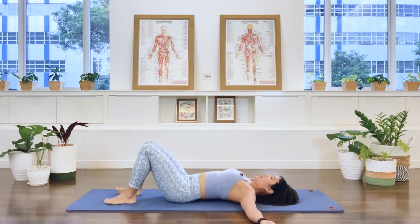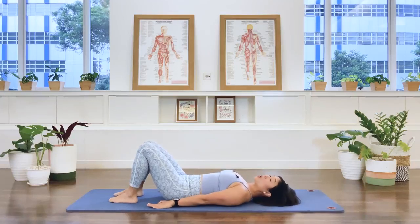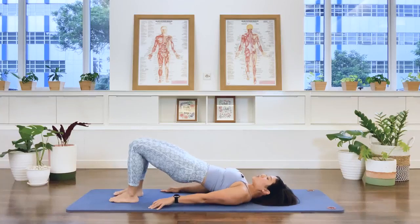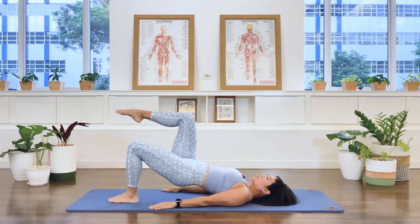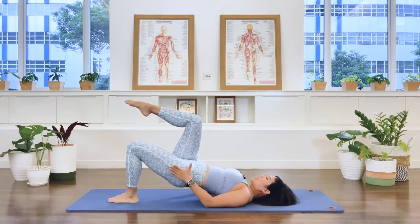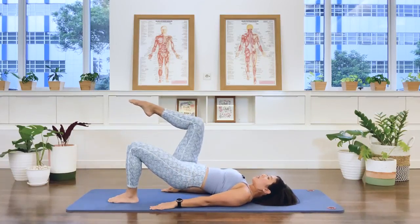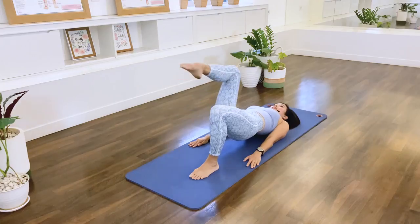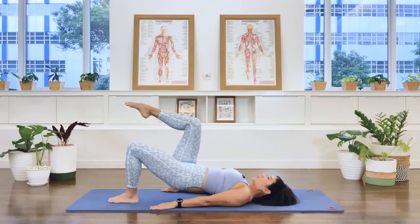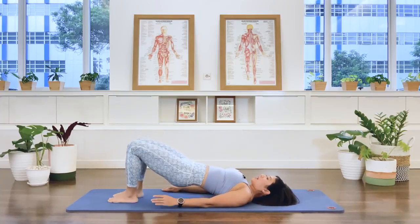Walk your feet back to hip-width distance apart, parallel position. Take your arms long by the side. Let's go to shoulder bridge prep — we're going to curl the pelvis, bring it up to the bridging position. Now stabilize the pelvis. Weight onto the left foot, take the right leg up to tabletop — maintain that stability. We lower the foot down, we exhale, and then tap. Exhale and tap. Exhale and tap. Exhale, two more, tap. Last one, tap. Bring the foot back, re-establish the pelvis position.